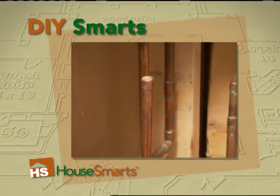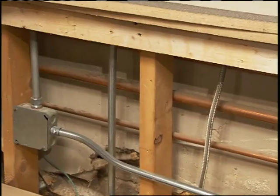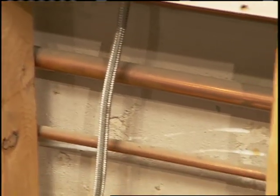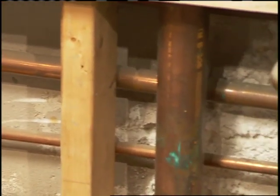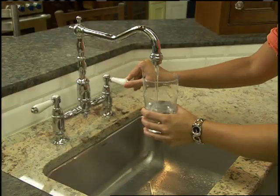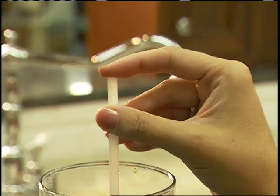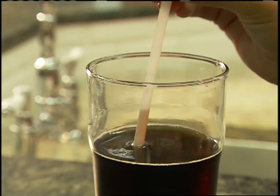If your water pipes make a banging sound, you're not alone. This common problem even has a cool name: the water hammer. There are sections of your water pipes called air cushioning chambers that use air to help absorb some of the shock from the water when you turn off the faucet, similar to putting your finger over a drinking straw to stop it from filling up.